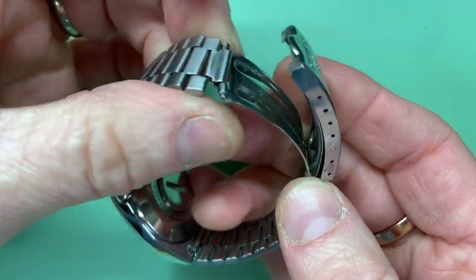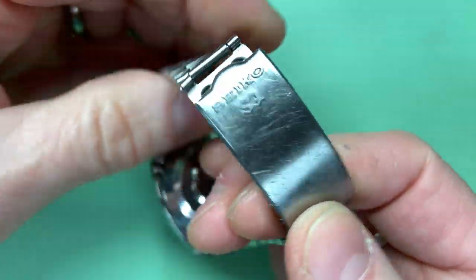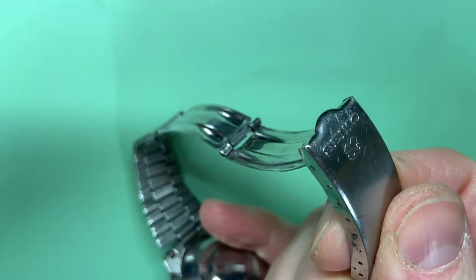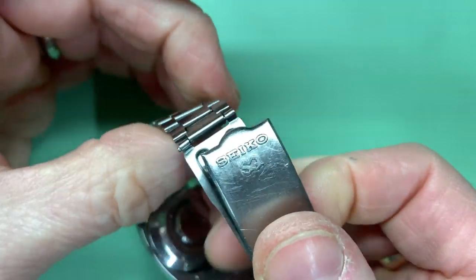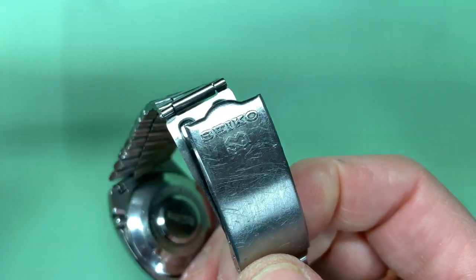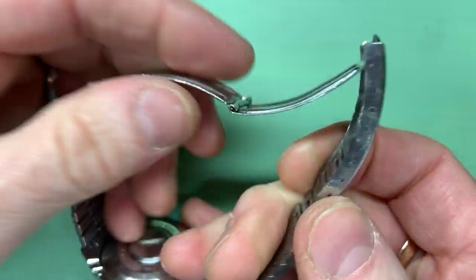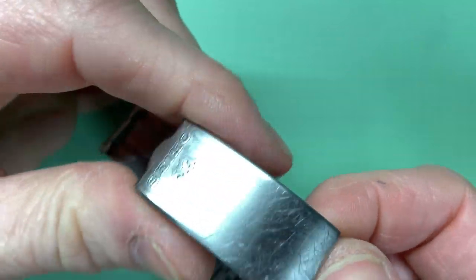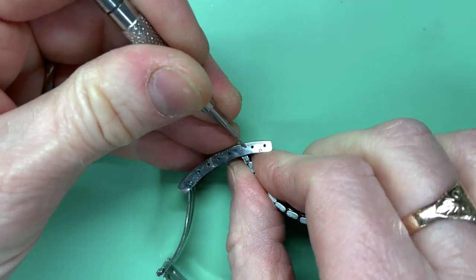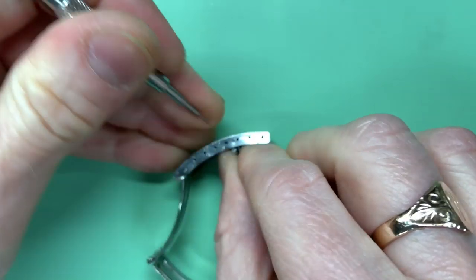I can only assume this is the wrong clasp — somebody at some point fitted a different one as a make-do — so we're going to correct that. I've done a screenshot of the Cousins website to show you the different ones you can buy. First of all, to choose one you need to know the size, so let me remove this.